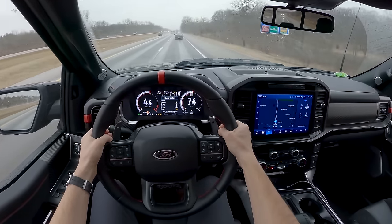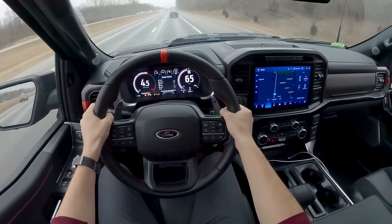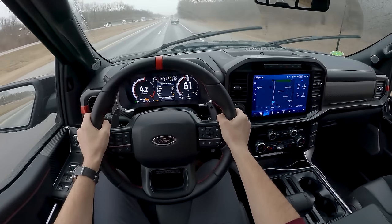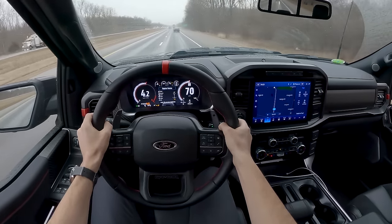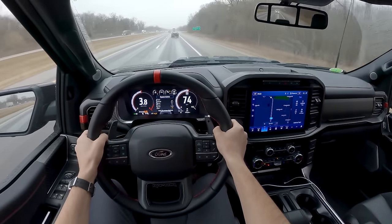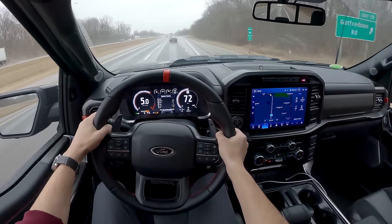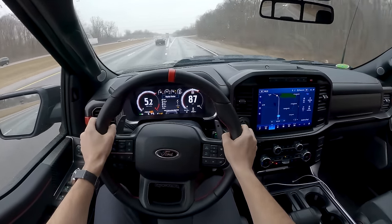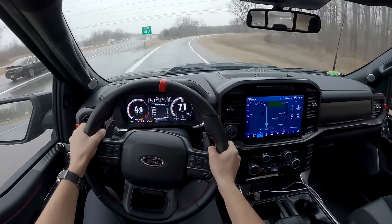Lots of gears with this 10-speed. If you want full control, you can lock it into manual mode and just use the paddles. Super close ratios — we'll play around with that a little bit.